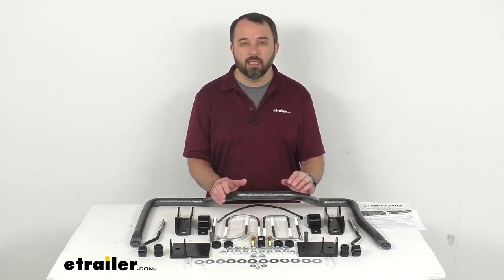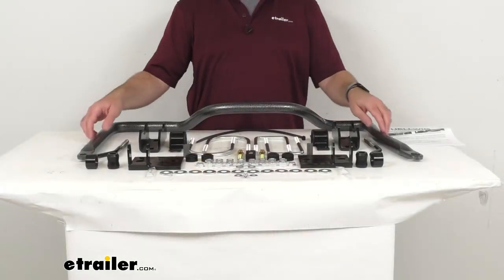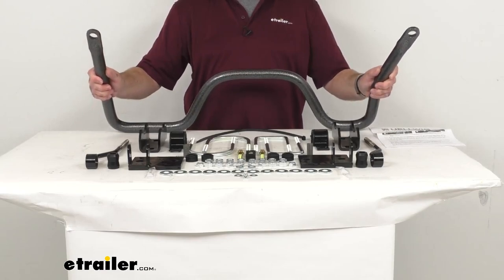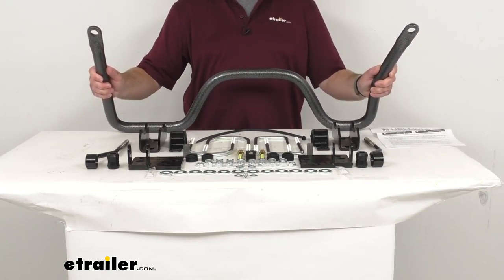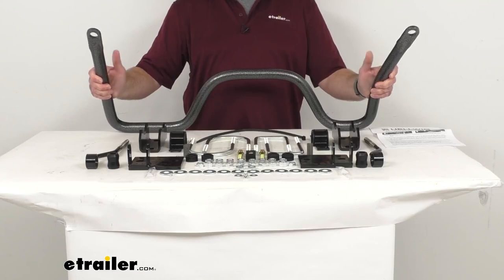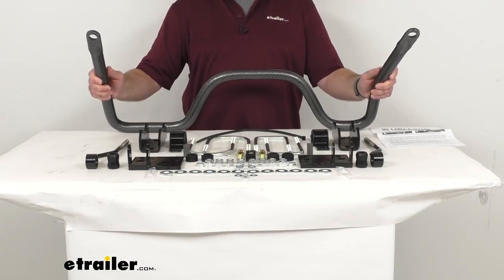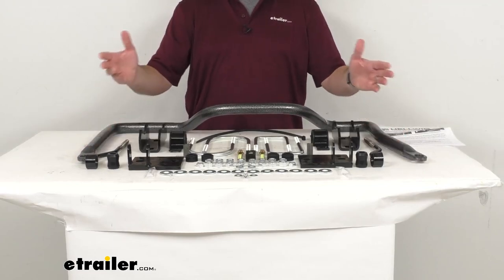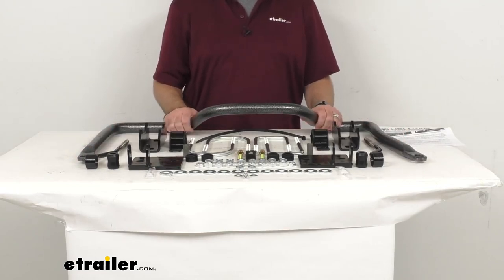This anti-sway bar does for side to side movement what a good pair of shocks does for up and down motion, giving you a marked improvement in your Ram's stability. As soon as you install this on your Ram, you will immediately notice that marked improvement in the overall stability of your truck.